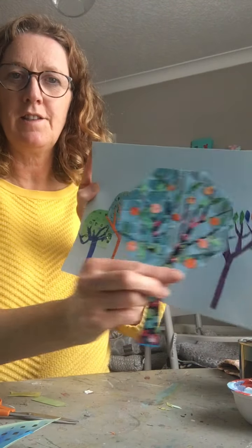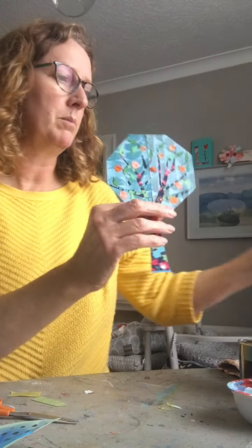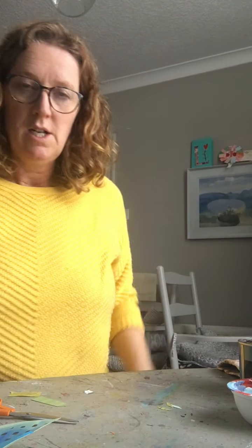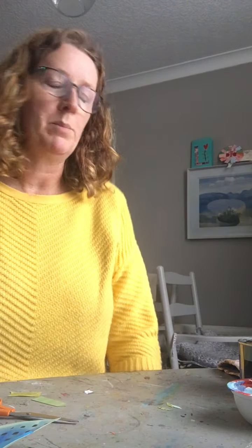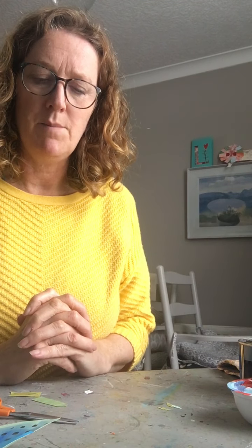I'll just do a few more of those and then I'm going to put it with my other trees from last week. It's a different scale but that's good — that's going to make it all more interesting. If you want to do some bushes or something instead that's fine. I just want to have lots of varieties and lots of colours and things like that to make it more interesting.